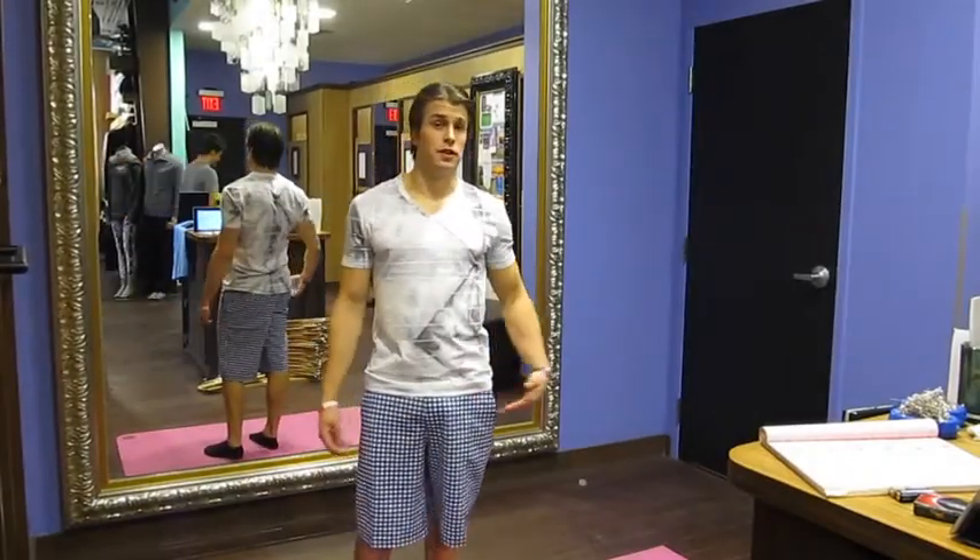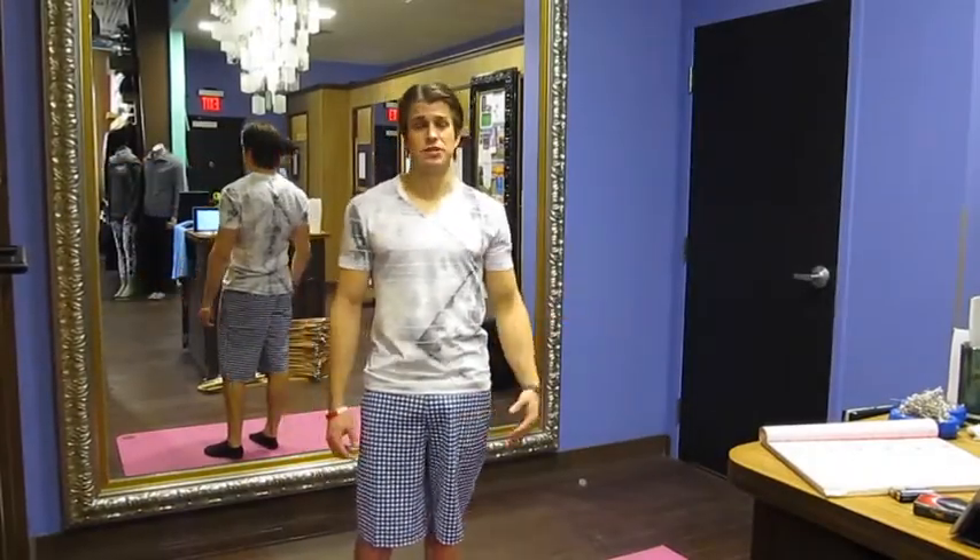Hey everyone, welcome to the Forestry Lululemon Me Time Fitness Exercise of the Week. I'm your host Chris Henderson — let's get at it.